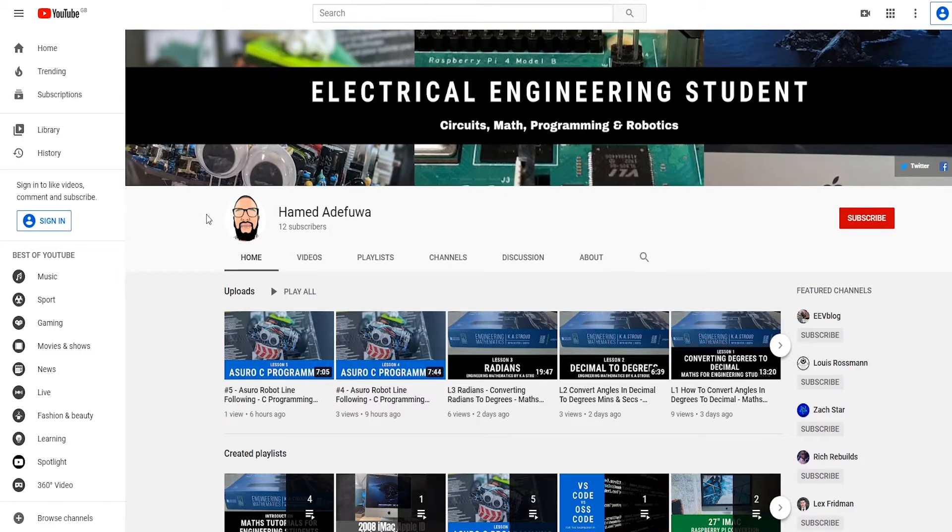Hi guys, in this new video series we'll be learning together how to build circuits on a breadboard. I've actually tried myself to learn a fair bit over the past year and it's quite tough. There's not that much online, so I figured what I'll do is read some books and then make some videos for you guys so that you don't have to go through the pain that I'm going through to learn.